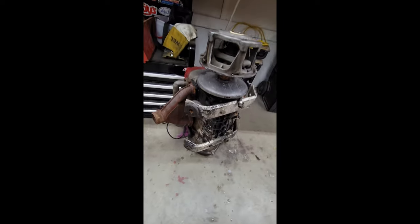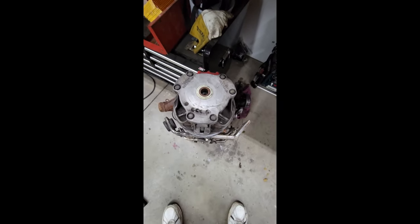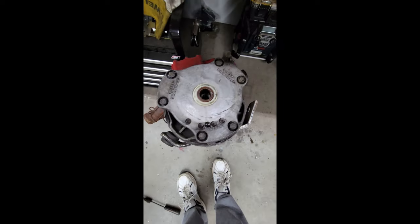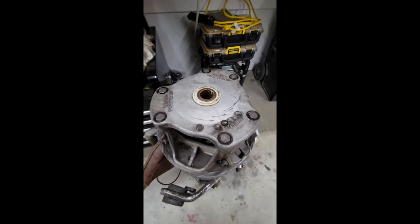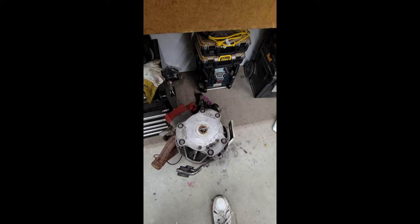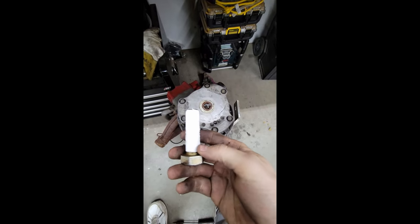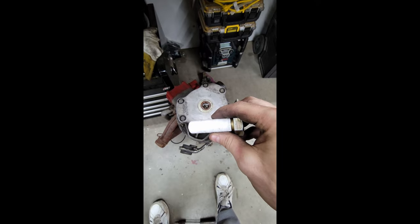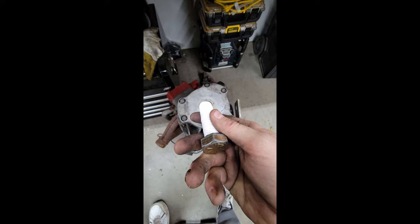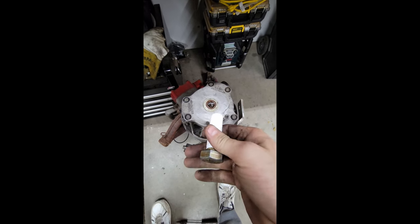Quick video on how to do the water trick on a primary clutch. I don't have any Polaris pullers and I've got a Polaris motor with a clutch that I have a feeling is very seized on there. So we're gonna find out how good this goes. I got some water poured down in there — gonna pour a little more. Got a bolt of the correct threads, gonna try Teflon tape wrapped all the way up the side of it. Then you just run it in with an impact to try to create some hydraulic pressure and pop the clutch off.